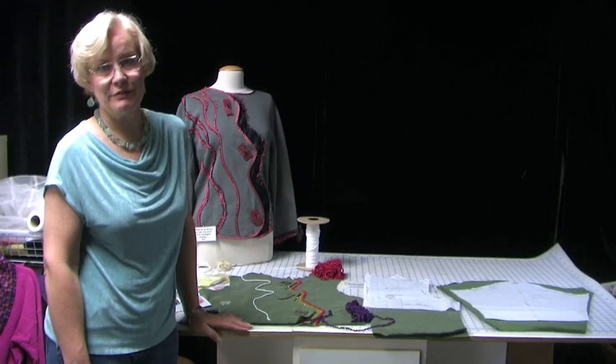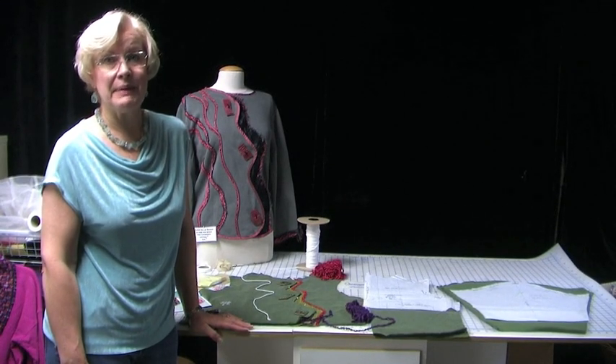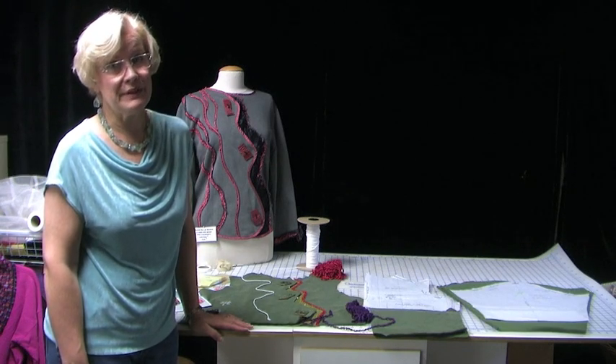Hi, I'm Landa from Landa's Creative Threads, and today I want to share with you some background to my pattern called Living, and also give you a little mini lesson on the most popular view within that pattern.